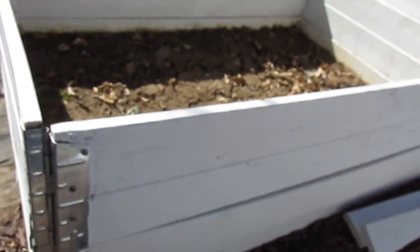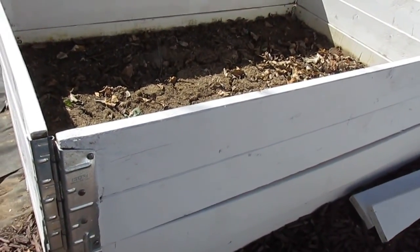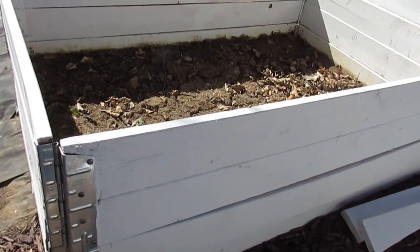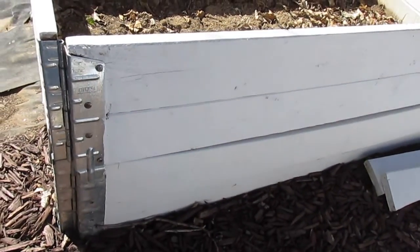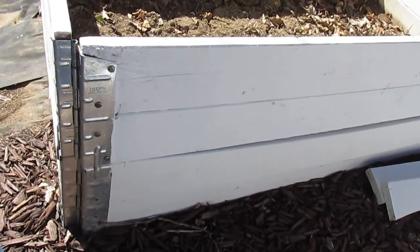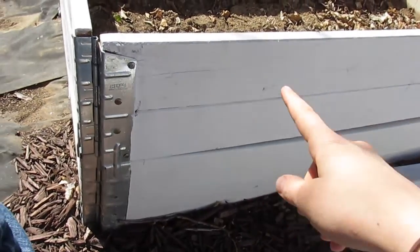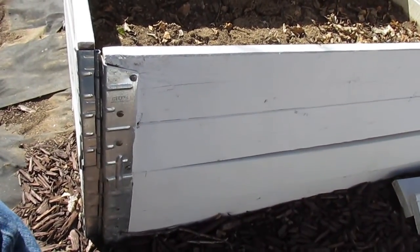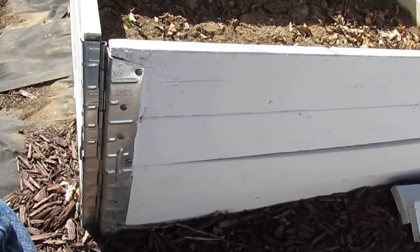All right, here we are — gonna build a cold frame, which is a mini greenhouse I suppose. Here's what it looks like before we built it. I got these things called pallet collars — I got them for five dollars each. They weren't the prettiest looking things; they had different types of business names all painted and printed on the sides, and that's why I went ahead and painted them white.